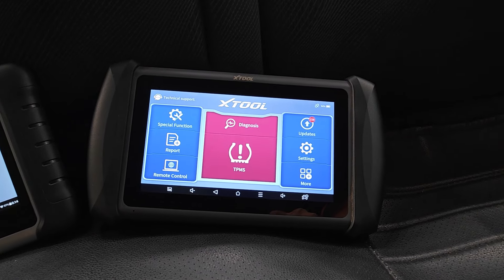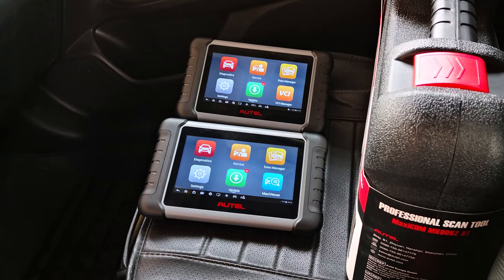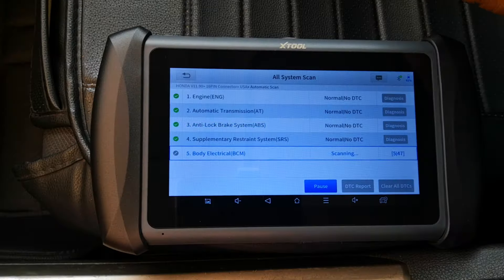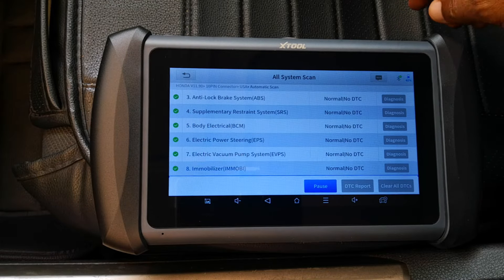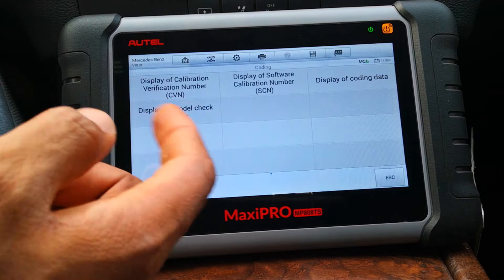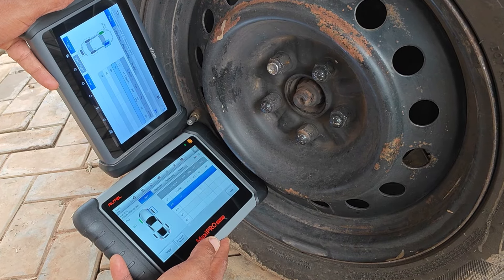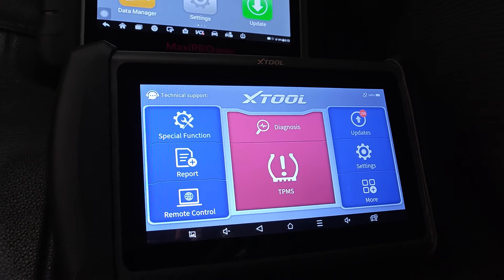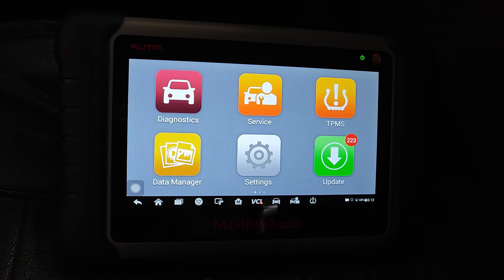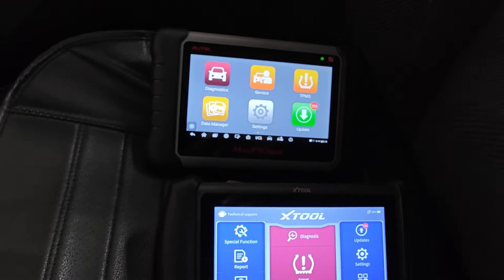The IP819 is XTool's response to Autel's MP808TS, the more recent MP808ZTS, or the STS. The common thing about these scanners is that they are advanced scan tools, able to support functions such as ECU coding and, in addition, these are also full TPMS devices. A lot of you have been requesting scanner comparison videos, and today I'll be putting both devices side by side to know which scanner makes the most sense, assuming you're considering getting either of these tools.